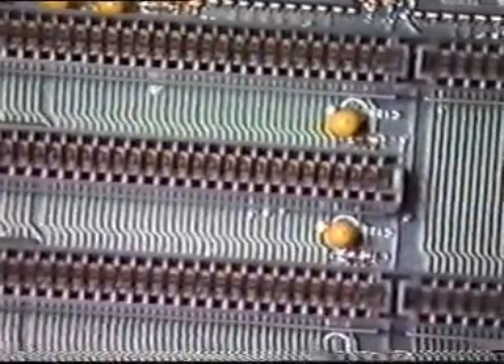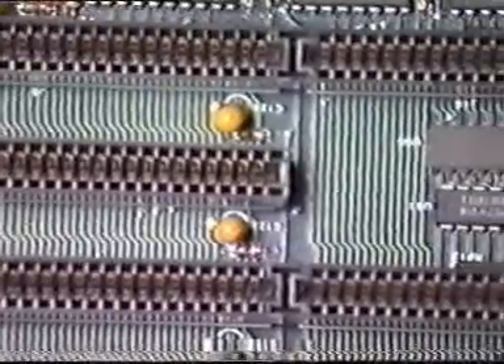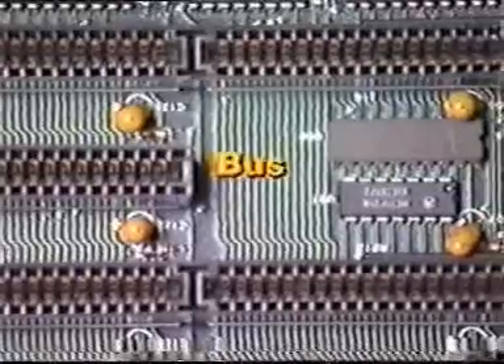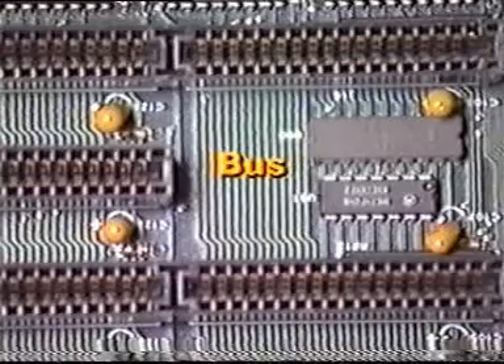All of these components have to communicate with one another. They do so through a pathway of fine wires or solder tracks on the motherboard called the bus. The wires on the bus are also called traces.